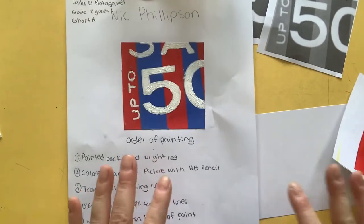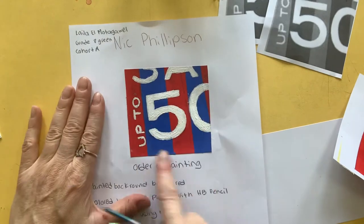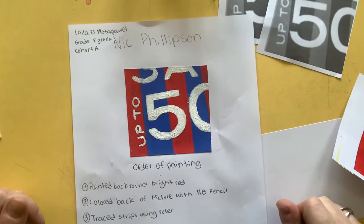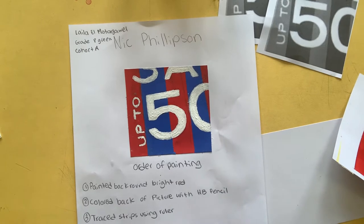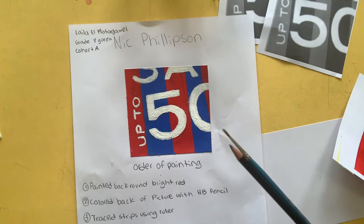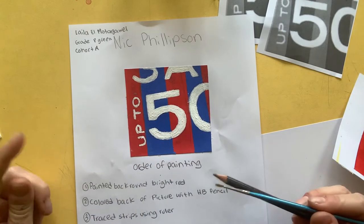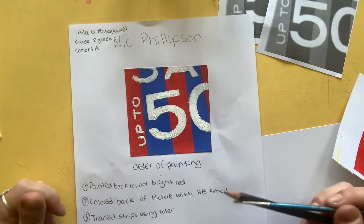Hi everyone. I am going to show you how we're going to paint a nice little example of Nick Phillipson's work. So what we're going to learn here is how to use masking tape, we're going to learn the layers of the artwork, and how to paint in a neat controlled way.